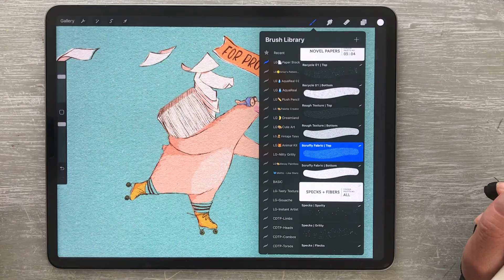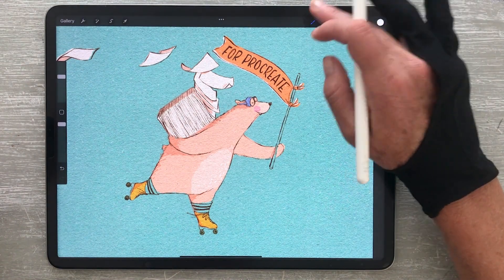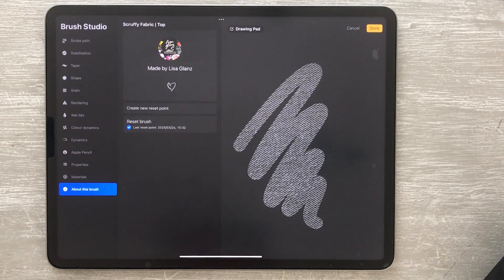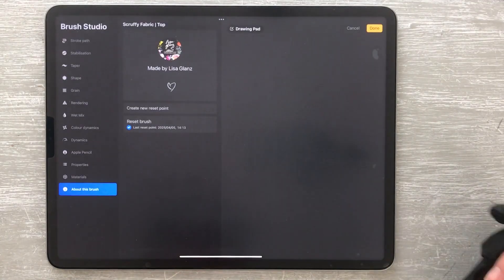If you'd like to reset the brush back to its original state, tap on the brush to open the brush studio, then navigate to 'about this brush,' tap on reset, confirm the reset, and then tap done.